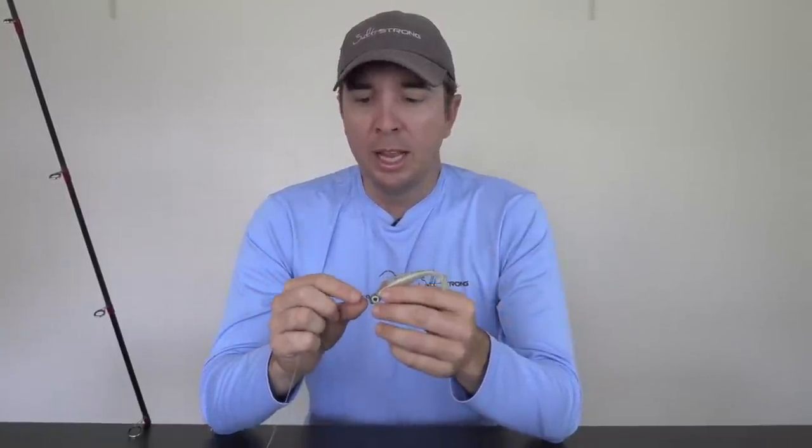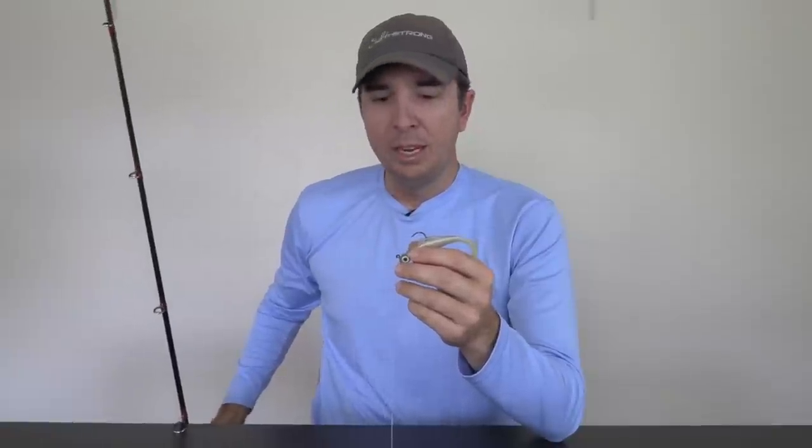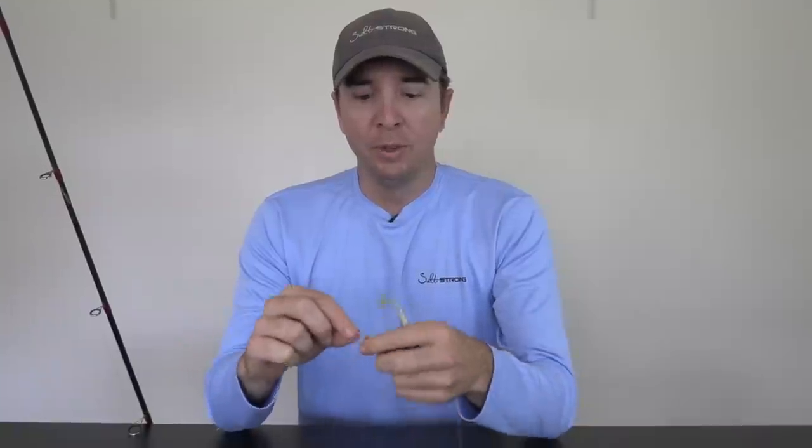Now let's talk about when it's really important to use a leader. If you're using a spinning outfit — I have a spinning rod here — and if you're using braid on a spinning rod, which I highly recommend, braid with spinning is a game changer. I was late to make the switch and I'm now kicking myself for not switching to braid sooner. It can cast farther, you have better feel, and better hook set potential.